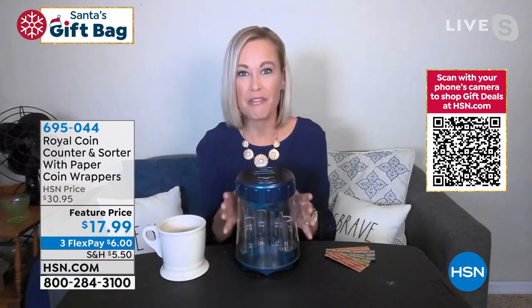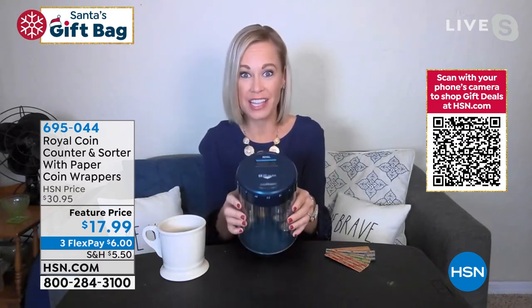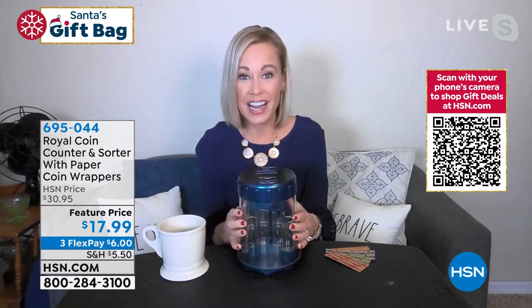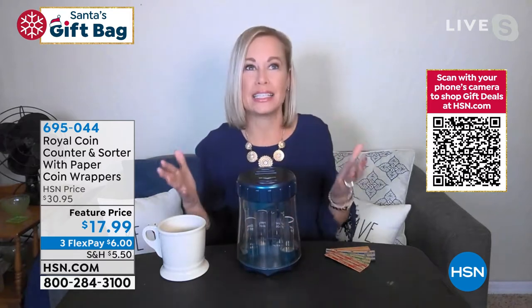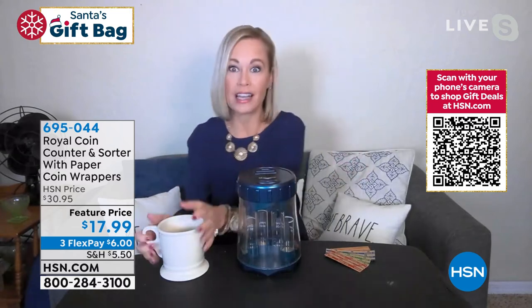My son as well. This is an excellent way to teach your children the value of money. There are so many great things about the Royal Coin Counter. Not only is it a fun thing to do with your kids or your grandkids, it also is going to declutter your house and organize your money. We have no idea how much money we have just laying around the house in drawers and coffee cups.